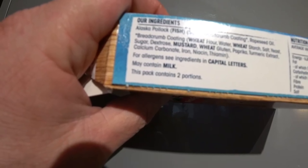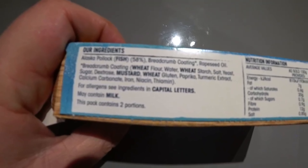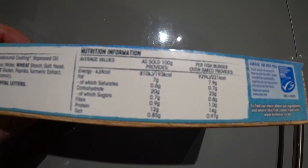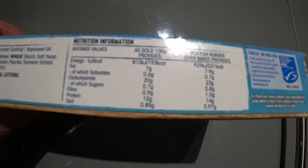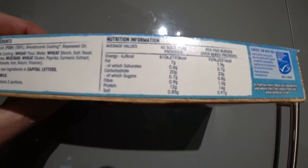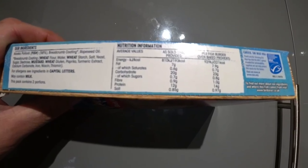Allergen: see ingredients in capital letters. May contain milk. This pack contains two portions. Your allergens are fish, wheat, and mustard. Average nutrition per 200 grams: energy 810kJ / 193kcal, fat 7g, saturates 0.6g, carbohydrates 20g, of which sugars 0.7g, fibre 0.9g, protein 12g, salt 0.85g.